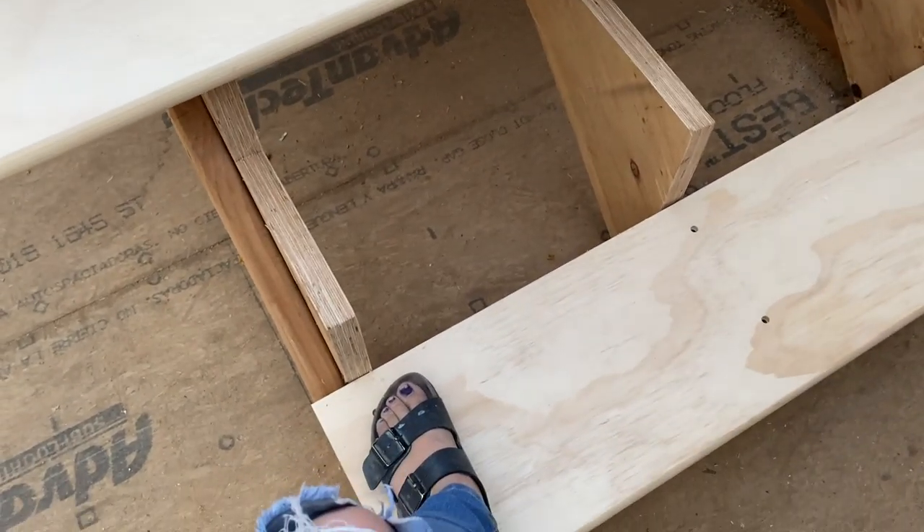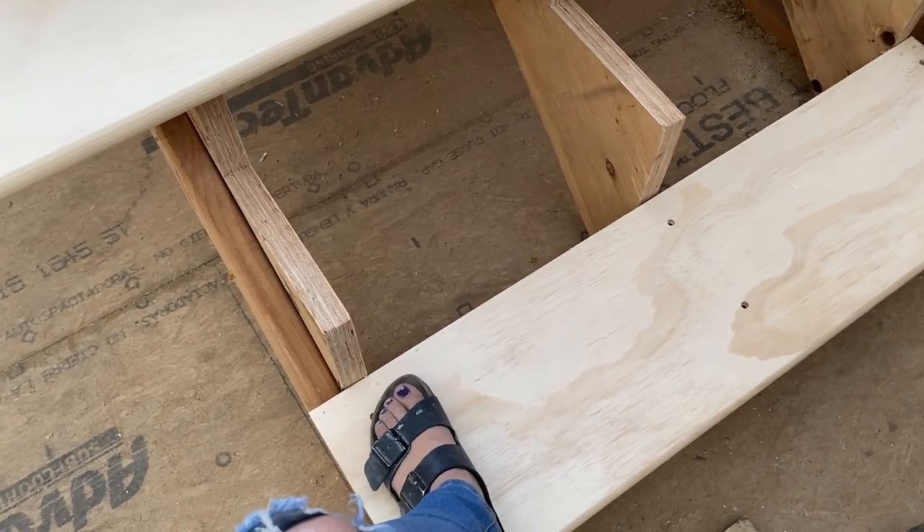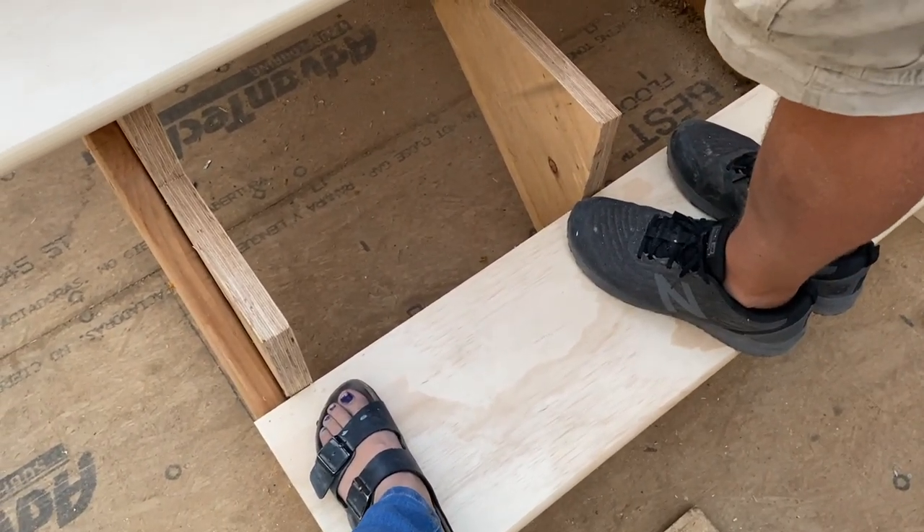Will my foot fit on the stair? Oh, your whole foot will fit on the stair — perfect! No, mine doesn't fit on any stairs unless they're like huge stairs going up to like the state capitol or something.